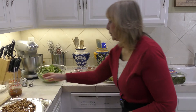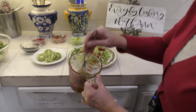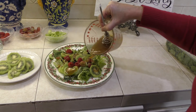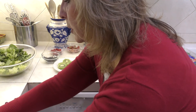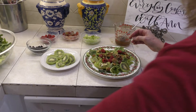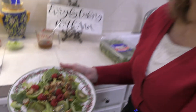Then I'm going to go ahead and drizzle some of our dressing. You want to make sure you mix it before you put it on — you can see it's thickened up a little bit because of the sugar. Drizzle this on top, and then add your toasted walnuts on top of that. You can put the nuts on the side in a little bowl if people don't like nuts. But this is a great way to serve an entrée salad — it's simple, easy to put together, and people absolutely love this recipe.